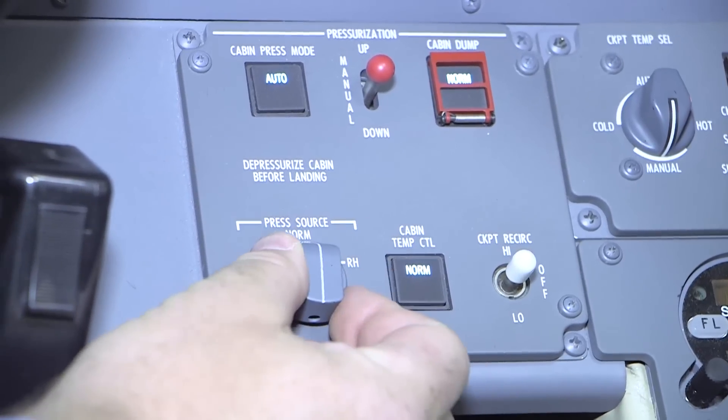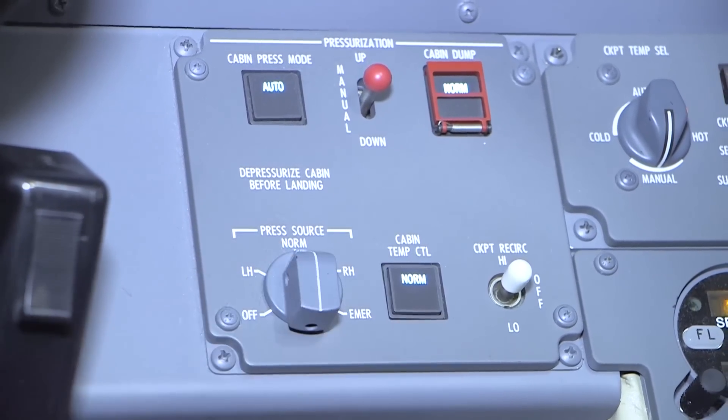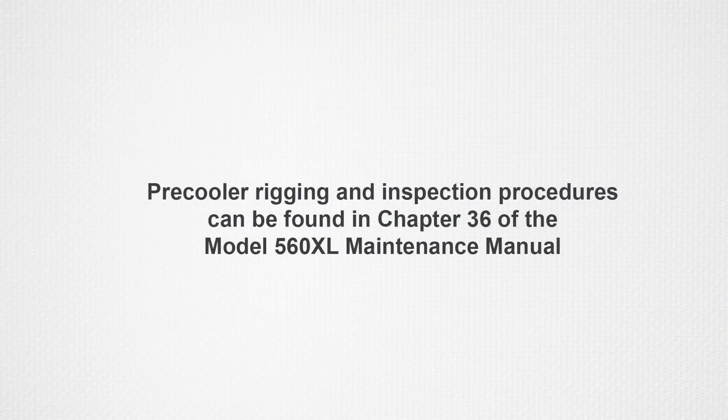Repeat this procedure with the source in right hand only and monitor the cockpit duct temperature to check the right hand pre-cooler. Pre-cooler rigging and inspection procedures can be found in Chapter 36 of the XL Maintenance Manual.